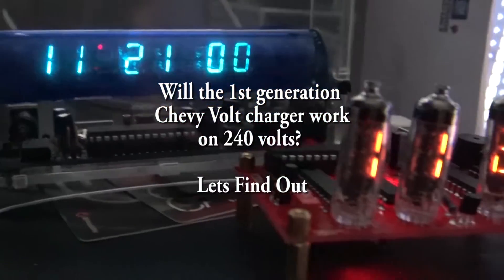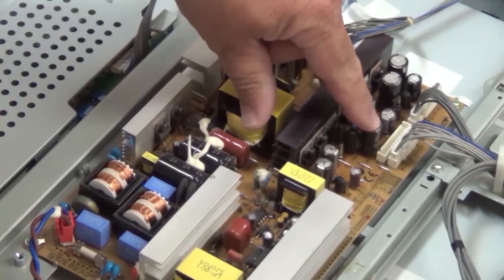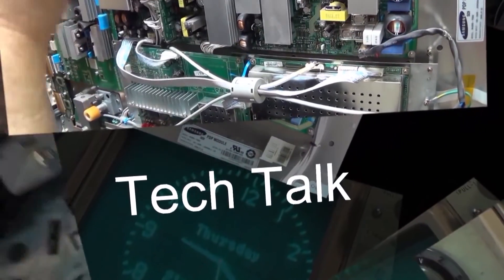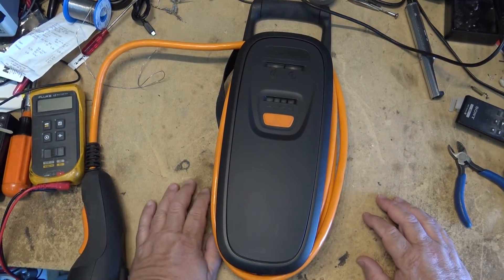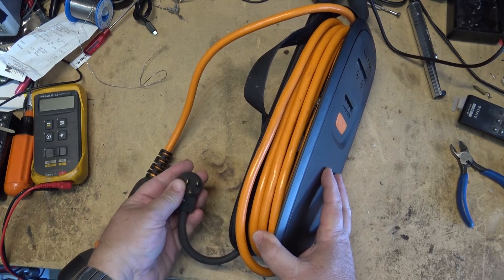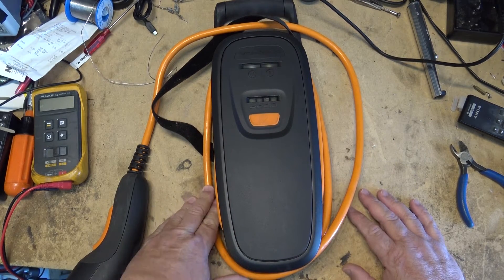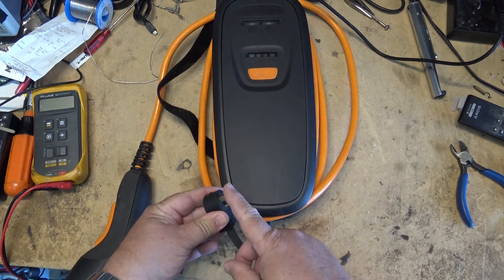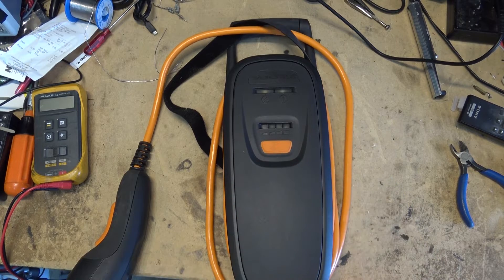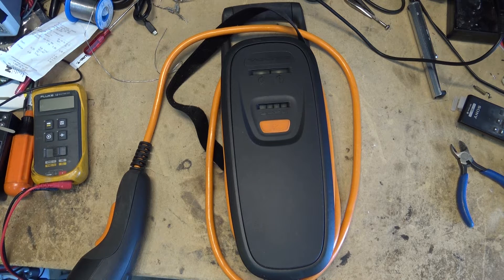After seeing how simple it was to modify the second generation Chevy Volt charger made by Clipper Creek to operate as a level 2 on 240 volts, many have suggested that the original level 1 charger that came with the first generation is exactly the same and will work on 240 volts. Let's crack this one open, take a look at it, and see if that's even possible. There's some debate out there whether the original first generation Chevy Volt level 1 charger is indeed a level 2 charger in sheep's clothing, and that all we need to do is just use an adapter plug like the second generation. So before going down that road, let's crack this thing open and take a look at some of the components in here, and then I'll determine whether it is capable of 240 volts.